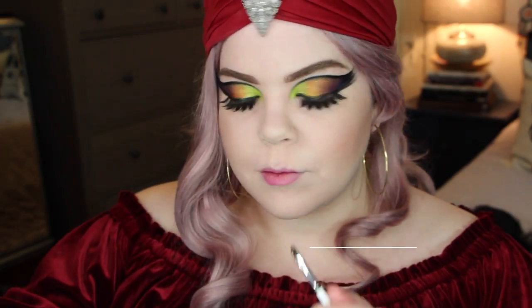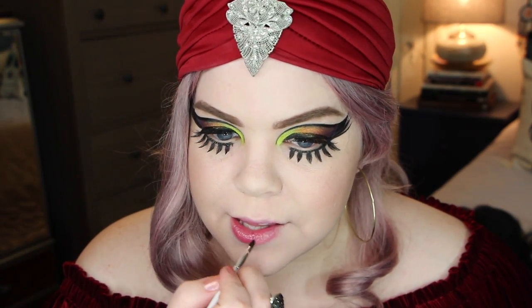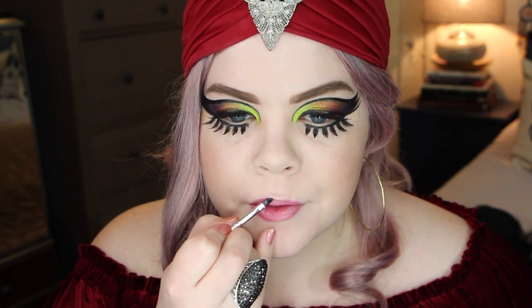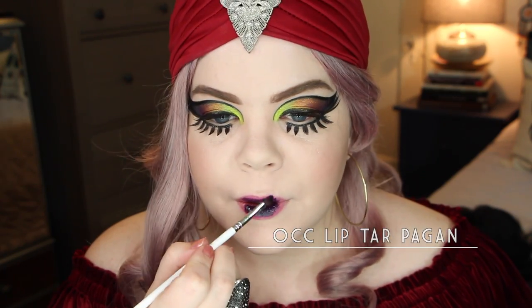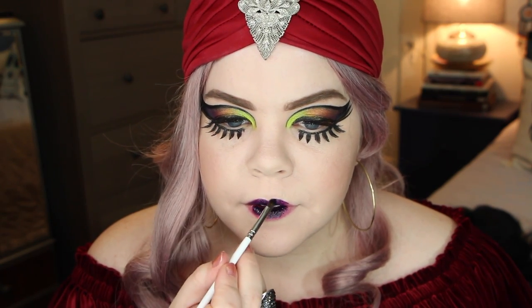We're back to my actual wig for this video, and I'm using a little bit of the OCC Lip Tar Primer. I just started using this and I think it actually does make a difference with lip tars, which surprised me. I thought it was going to be the same texture, but it's actually a bit smoother and it does dry down a little bit more. Maybe having that clear color on beforehand does help — I'm testing it out.